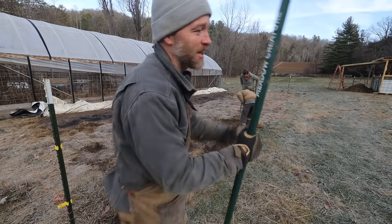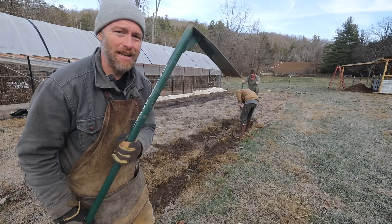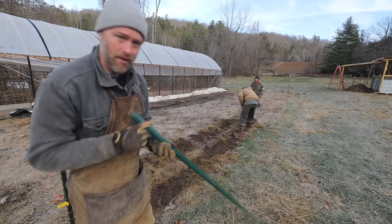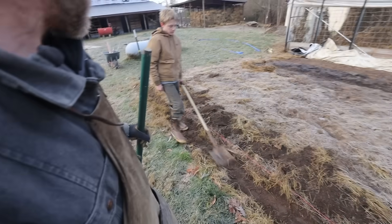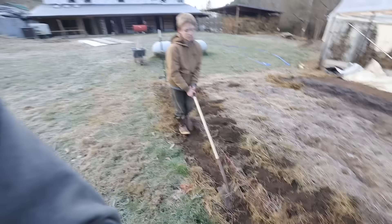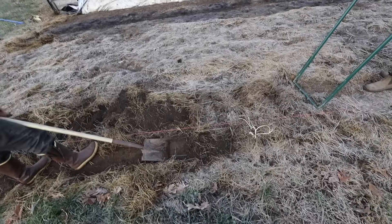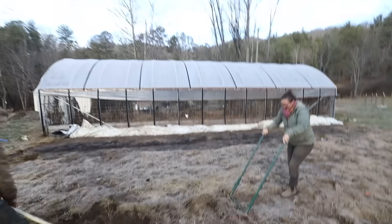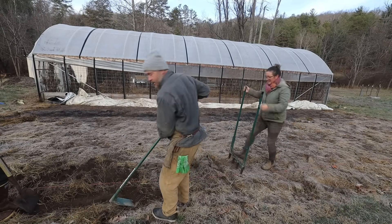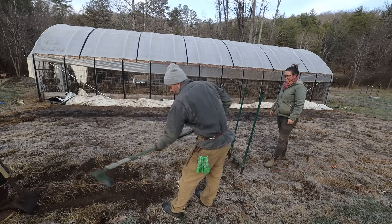Another Meadow Creature tool — this is like a mattock that you can stand up with. We're going to need it here; there's a little bit of sodding. It's hard to get with the shovel. It's better to go forward like this — see how tough that sod is?